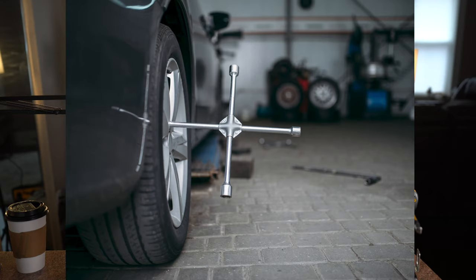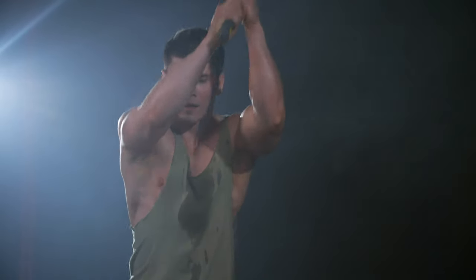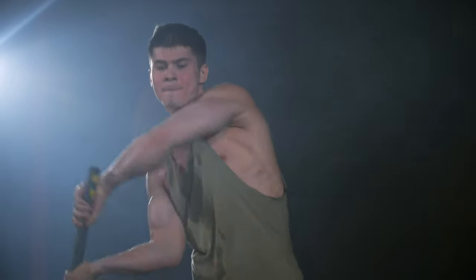Imagine you're changing a tire and you can't get the lug wrench to turn — so what do you do? You have a buddy step on it and kick it, or maybe you whack it with a hammer. Same thing that's going on here: there's a little mechanism inside that, anytime it meets resistance, whacks it with a hammer, giving it the power it needs to back out stubborn screws or drive through difficult material.